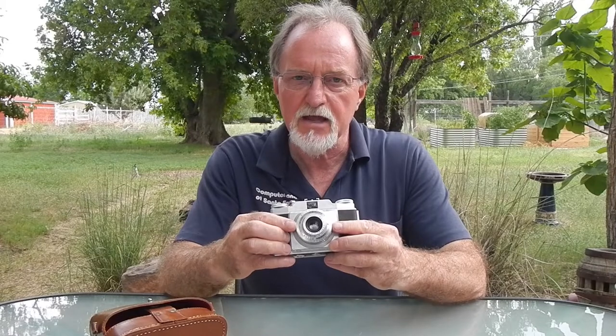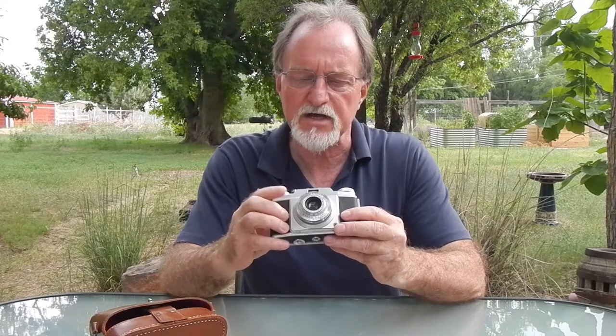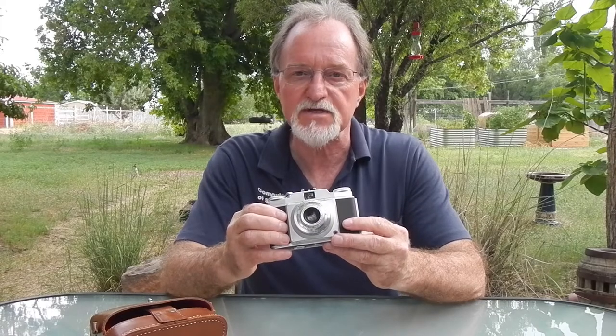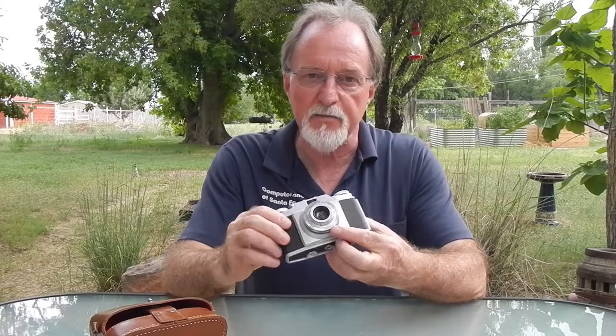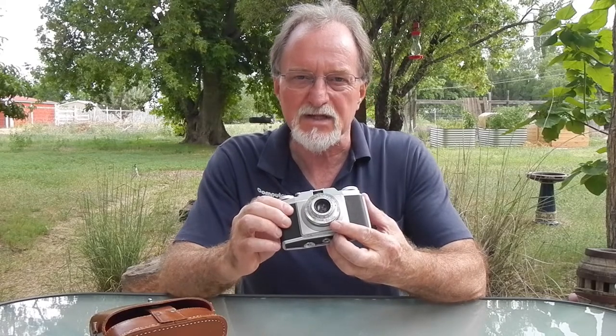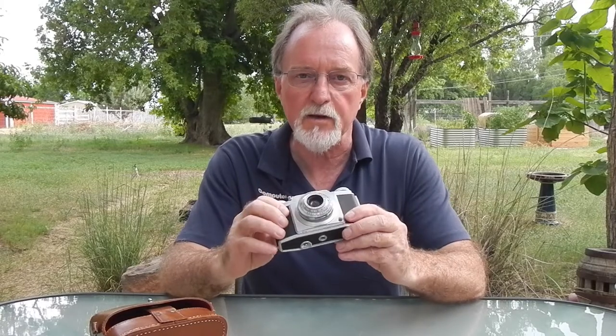It's in a Gauthier — G-A-U-T-H-I-E-R — Pronto shutter. The Pronto is kind of their lower-end shutter. It goes from 1/25th of a second to 1/200th of a second, plus bulb. It does have a self-timer. This one's a little bit sticky so I don't use it, but it's good for about nine seconds if it's working properly.